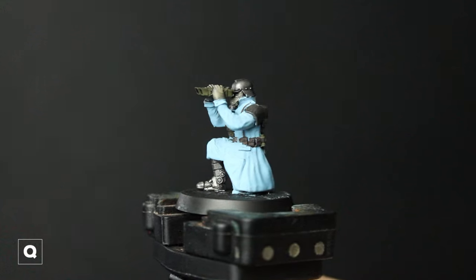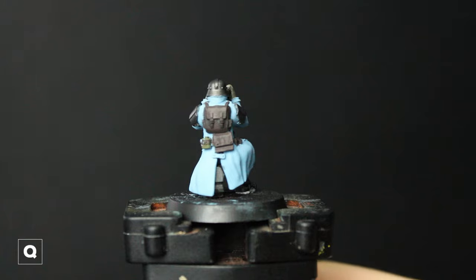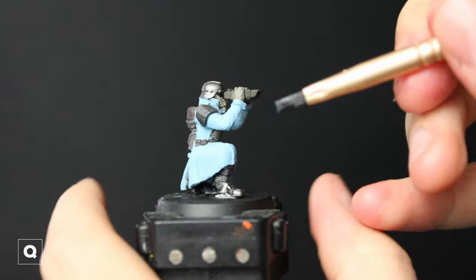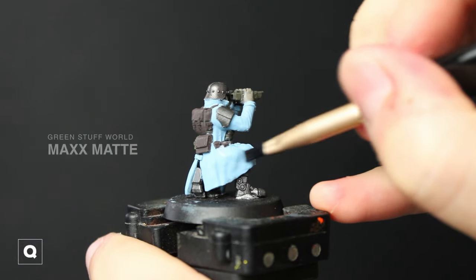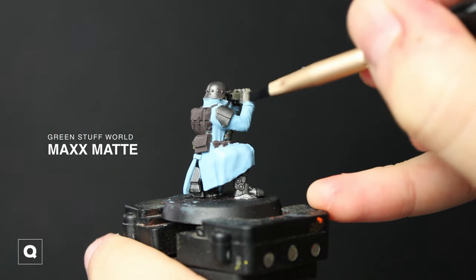Now that we have our base colors down, take a moment and just clean up anything that might have spilled. Then we're gonna take some matte varnish and apply it to the cloth, the bags, and pretty much everything except our metal portions — I'm gonna leave that so we can still have that metallic sheen.